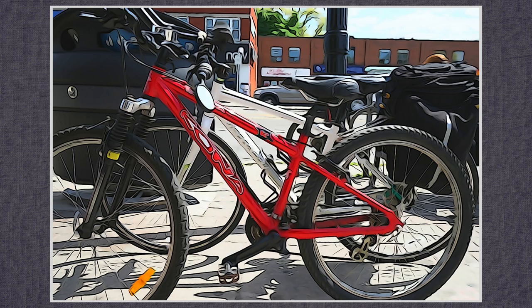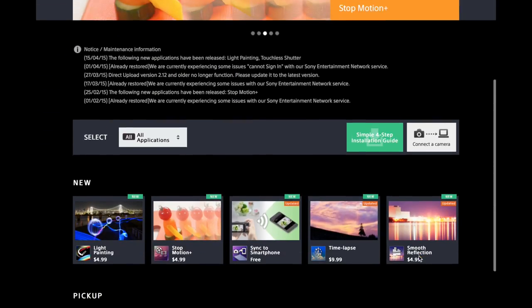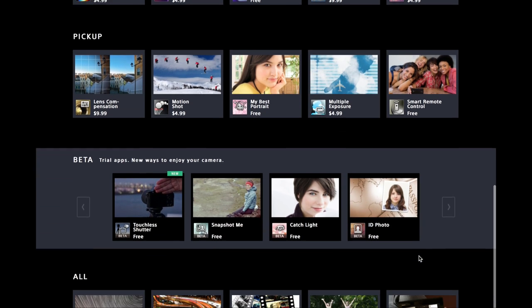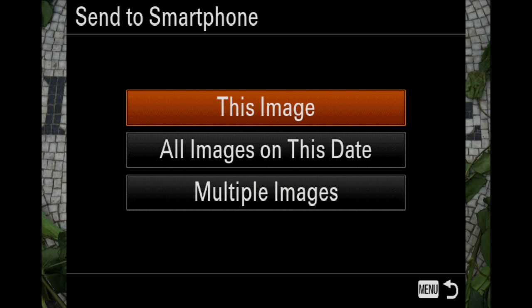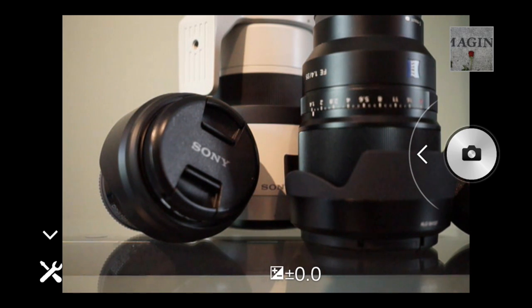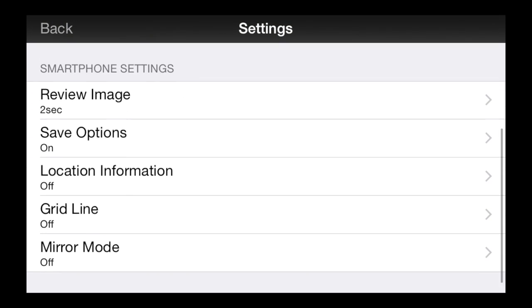Topaz Simplify can do the same once the images are on your computer. There are also downloadable apps — a growing collection of free and inexpensive apps from the PlayMemories Camera App Store. Wi-Fi to transfer images to the smartphone app for uploading to social media. A basic remote control app is in the firmware, with more advanced features in the PlayMemories download version. There's also a desktop app for remote shooting, very useful in studio situations.